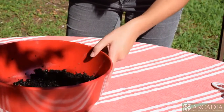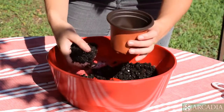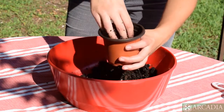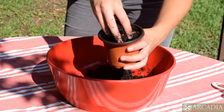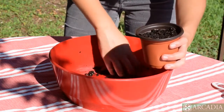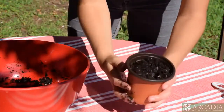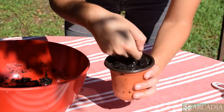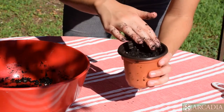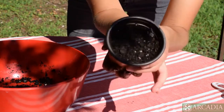Next we're gonna put our soil loosely into our planting container. I'm gonna hold my planting container over the bowl so it doesn't make a huge mess. After you've done that, you're gonna take your knuckles and press down just softly — just enough to make sure that the top of your soil is packed a little firmly, not too firmly. You want it level, just like that.